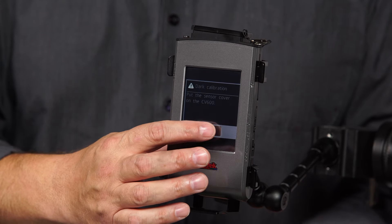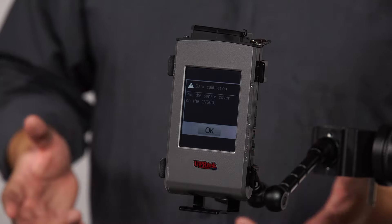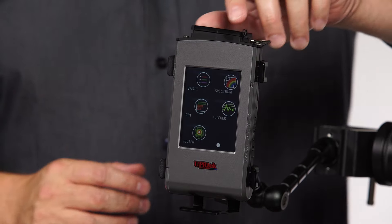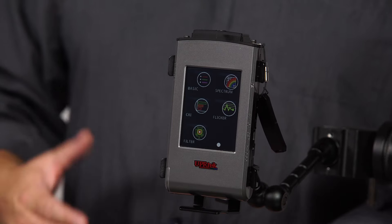Then I'm going to click OK — dark calibrate — and it's going to take maybe one to two minutes to do this. Then we click OK and we're ready to go. That's how fast it is. Now I'm going to take the cap off, and we're ready to take a measurement.